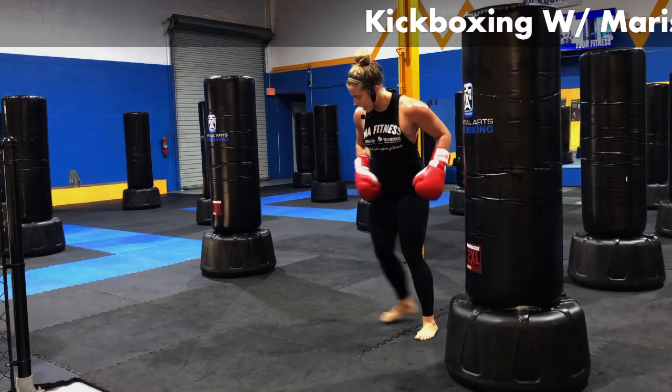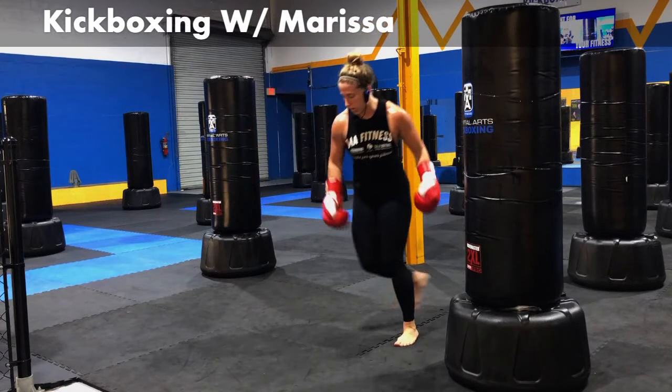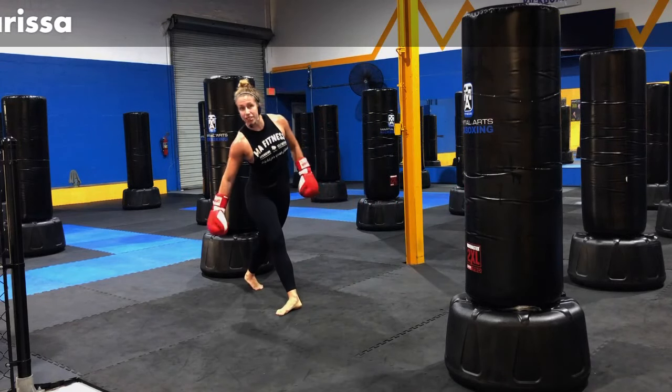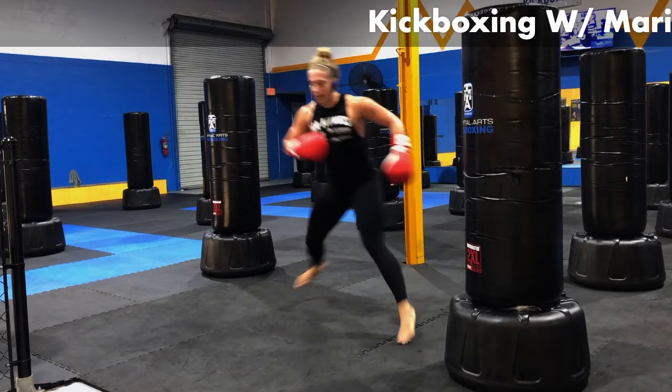Now we're going skaters. Take it to the right side, take it to the left side. Try to cover at least a couple feet. Don't let that leg swing too far behind you — keep your control. Side to side.